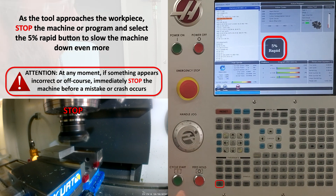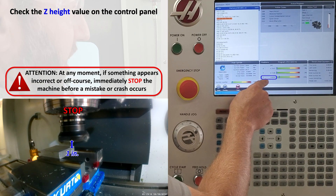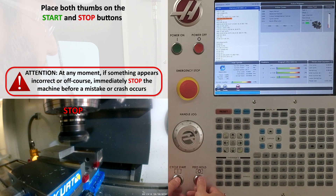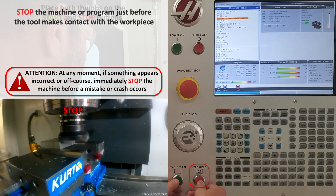I'm going to stop it again and slow the machine down even more to 5% rapid. I'm going to check my Z height — according to my control panel, my tool should be one inch above my workpiece. I'm going to physically verify this and check to make sure we're good. In this case everything looks good. If something doesn't look right, immediately stop the machine. I'm going to place my thumbs back on the start and stop button and press start.